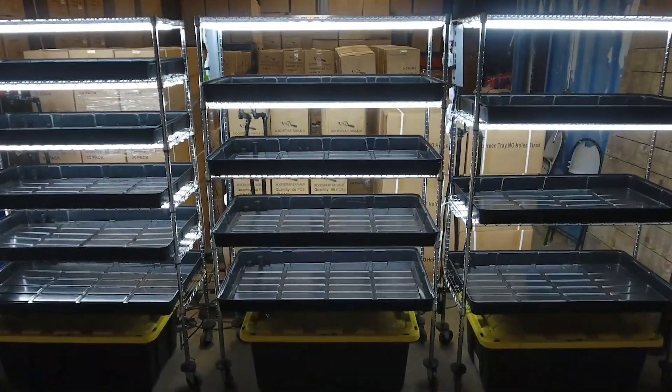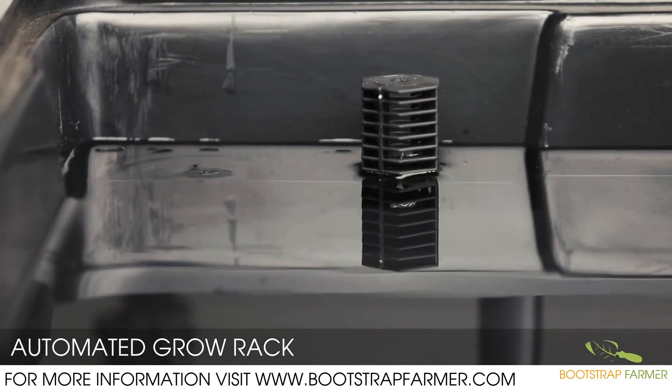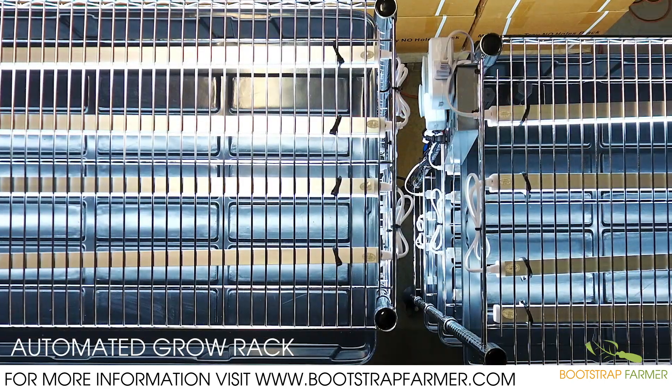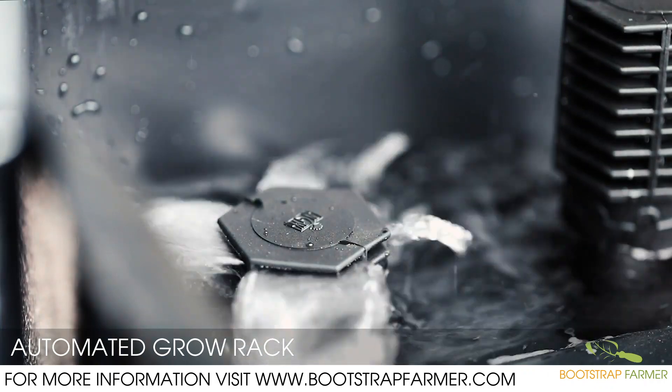As you scale your business, time is of the essence. Hand watering can only go on for so long, so after a certain point, automation becomes a necessity. The Bootstrap Farmer automated grow racks can grow along with your business as you scale your bootstrapping operation.